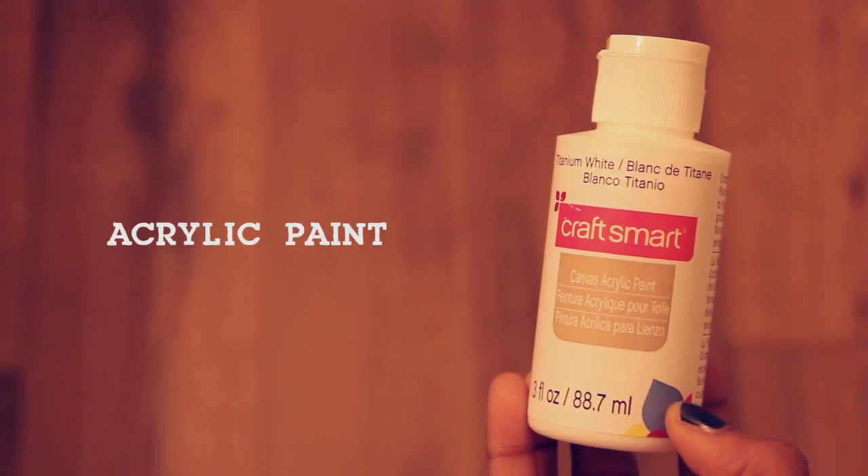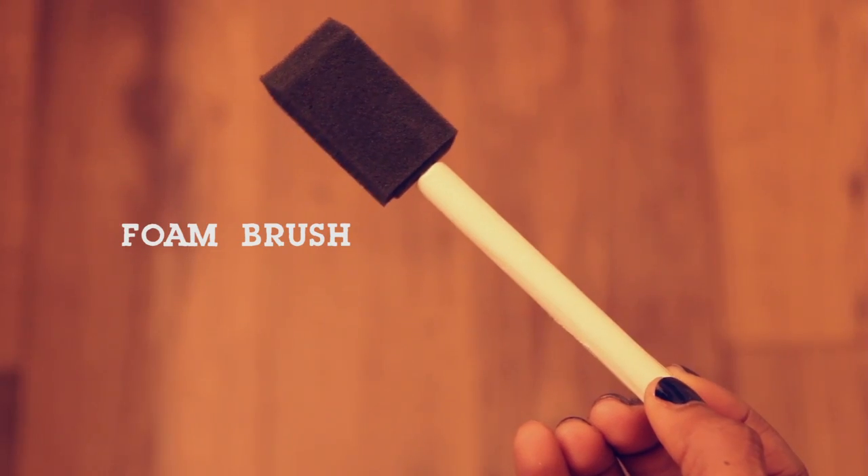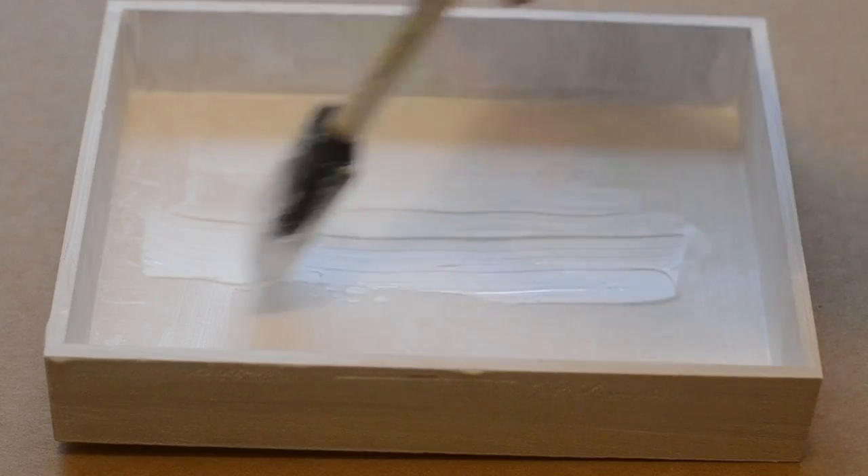These items are optional, but I chose to paint my jewelry box white, so I also used acrylic paint and a foam brush. I started by painting the box white.